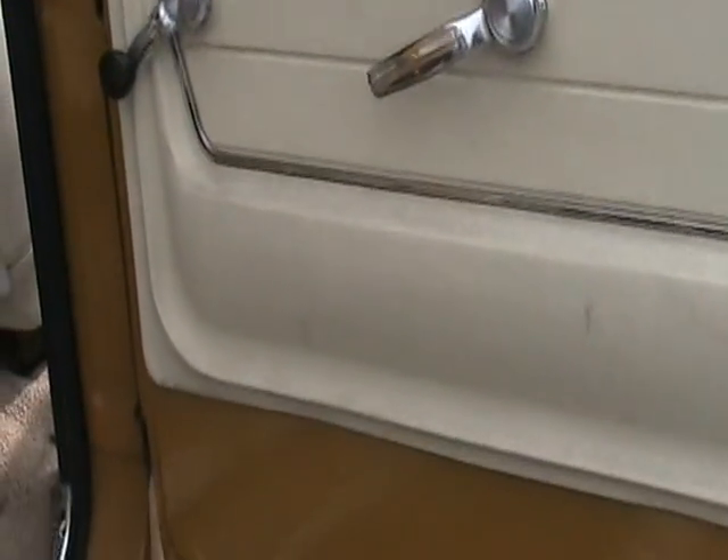It's got factory rear air conditioning. The rear door panels are in real good shape, all the windows operate as they should. Look how clean the bottom of that door is — absolutely no rust.